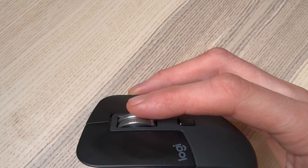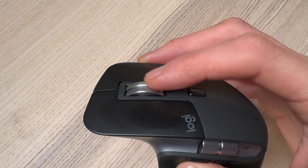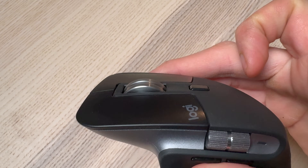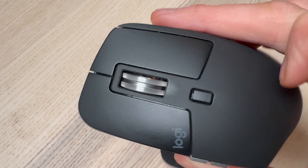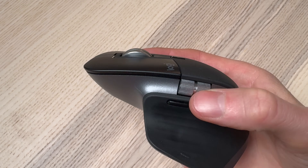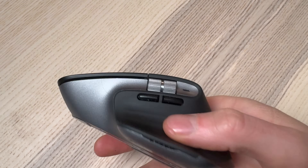The scroll wheels on the MX Master 3 are very high quality and have a nice weight to them. The vertical scroll wheel can be set to a clicky mode for tactile feedback as you scroll, or you can press the top button to activate infinity mode — letting it spin freely so you can shoot down a long page of code or scroll through a photo library really fast. You also get a horizontal scroll wheel, great for navigating tabs in Safari or Chrome, or scrolling your timeline in Final Cut Pro.